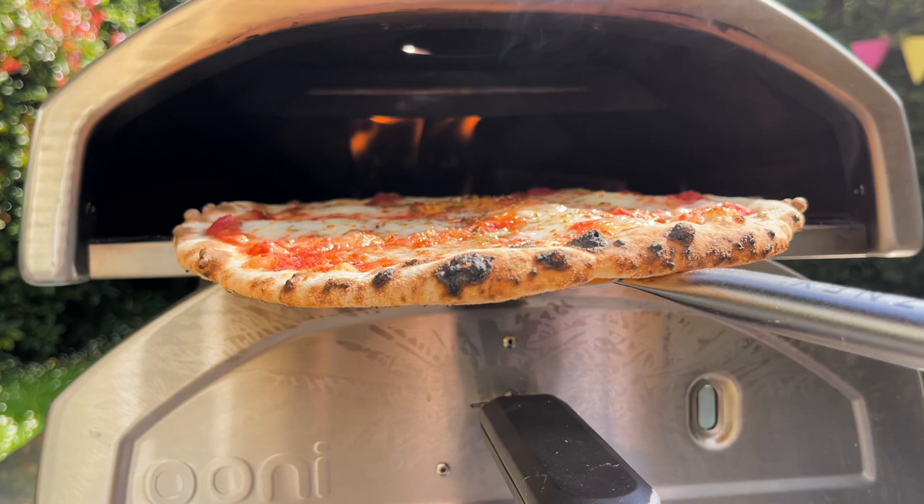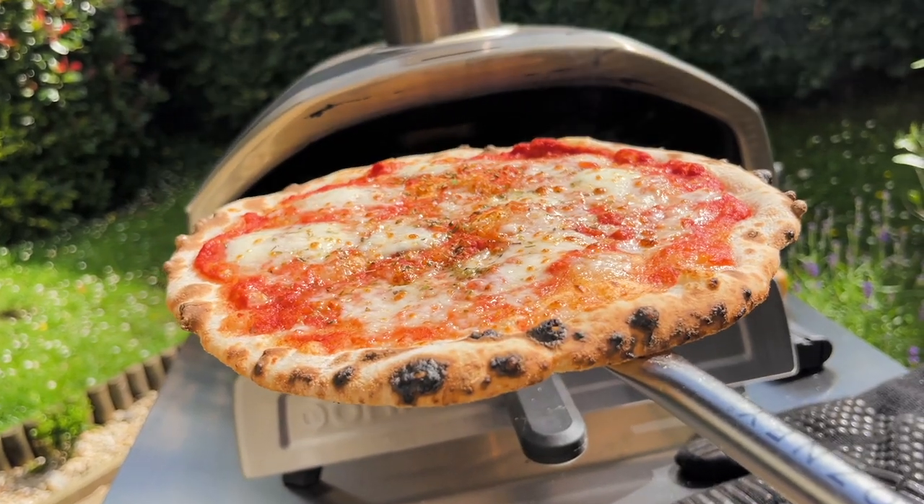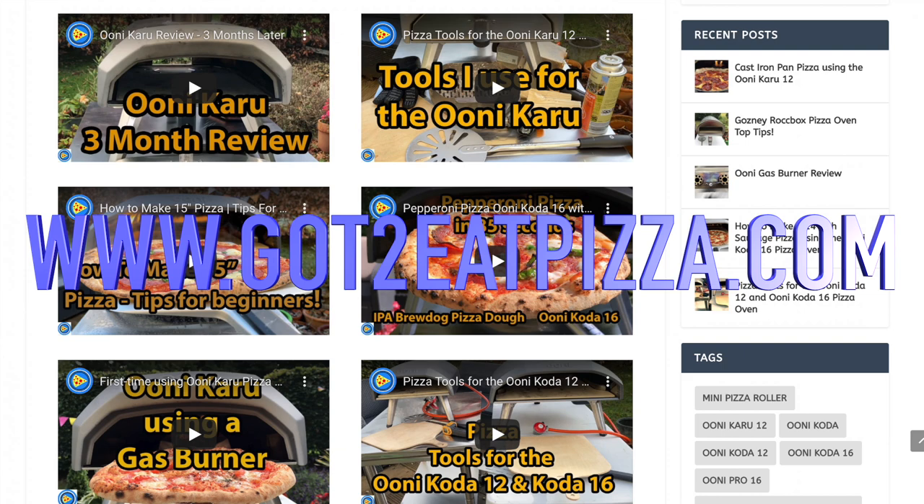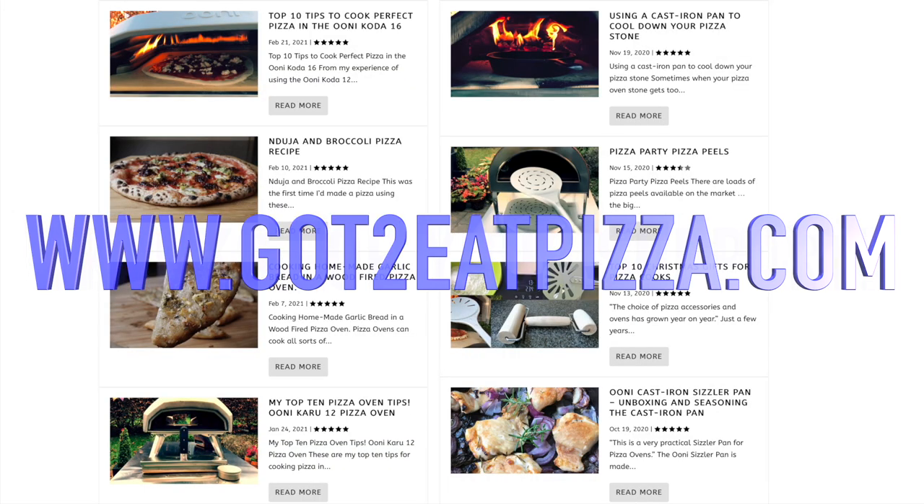I hope you found this video useful — I've really enjoyed making this one because I do love lighting pizza ovens. Let me know what your process is in the comments below and share your experiences. Thank you for watching, take care and I'll see you soon. Don't forget to check out our website, gottoeatpizza.com — link is below.